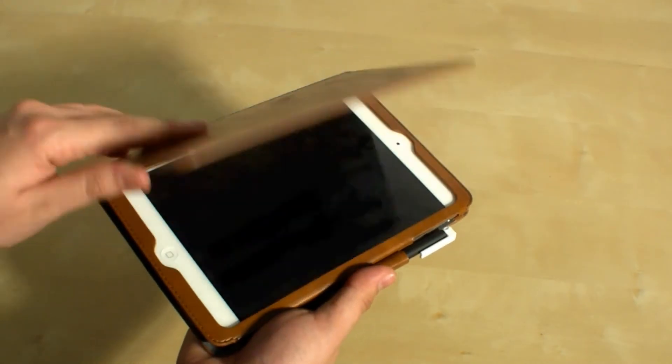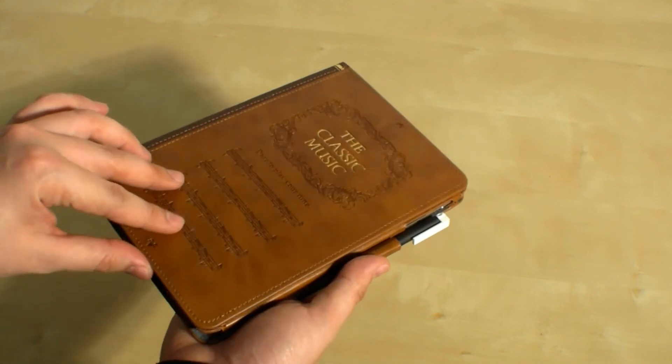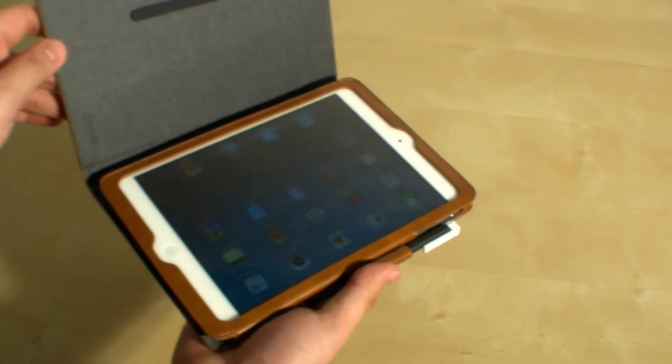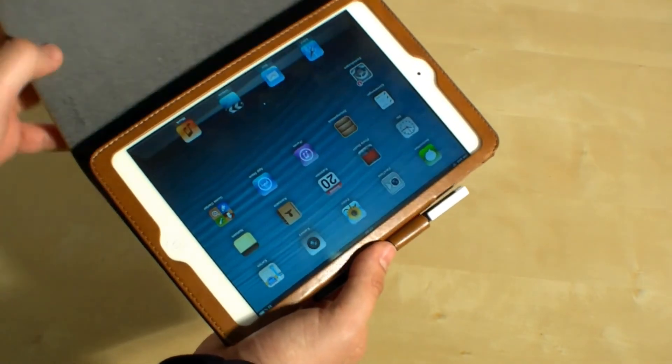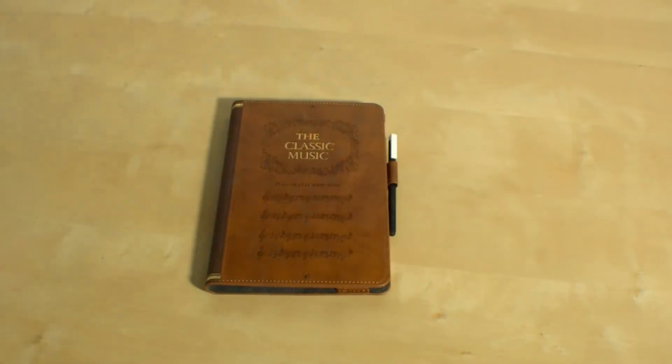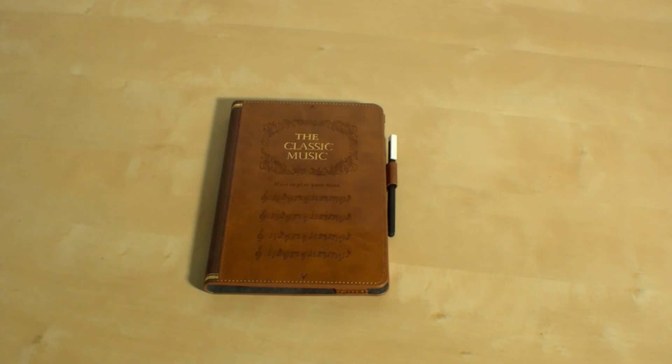Thanks to the magnet on the lid, the iPad will automatically turn off when the lid is closed, and it will wake up when you open it — just like opening a book. That was my unboxing hands-on review of the Ozaki O!Coat Wisdom: a nice case that looks like a book for your Apple iPad mini, with an adjustable stand and a stylus included.